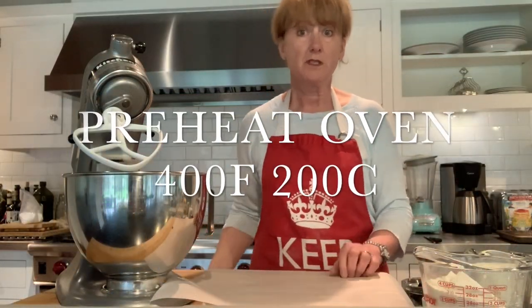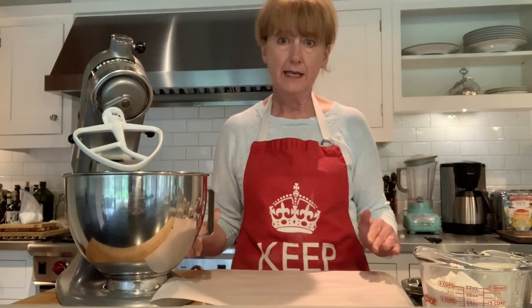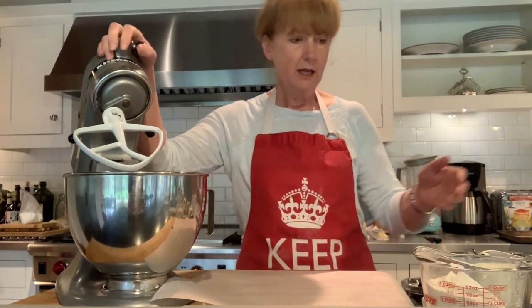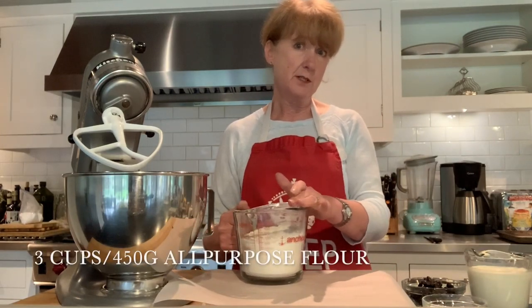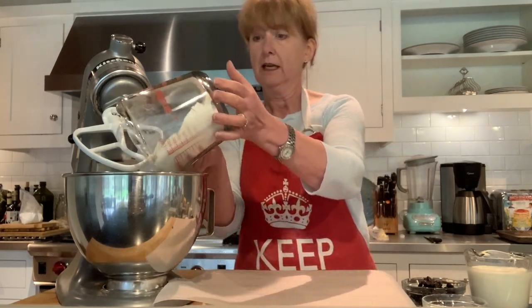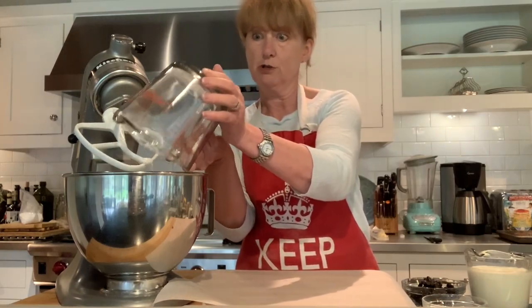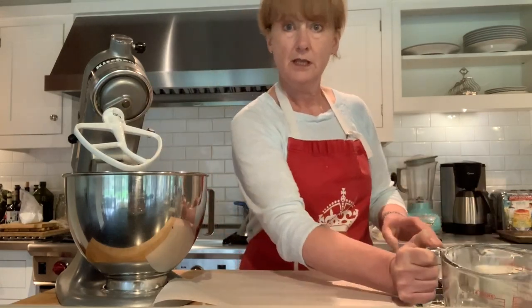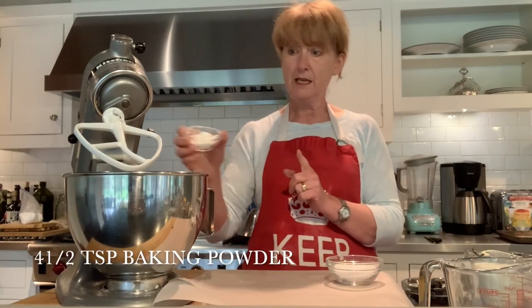The first thing you should do before you make the scones is turn your oven on to 400 degrees Fahrenheit or 200 degrees centigrade, heat it up, and then line a baking tray with some parchment paper. We are going to take three cups of flour — that's about 450 grams. I'm using plain or all-purpose flour here. If you're somewhere where you can easily get self-raising, then that's all you need to do. But if you just use plain flour, then we're going to add four and a half teaspoons of baking powder.